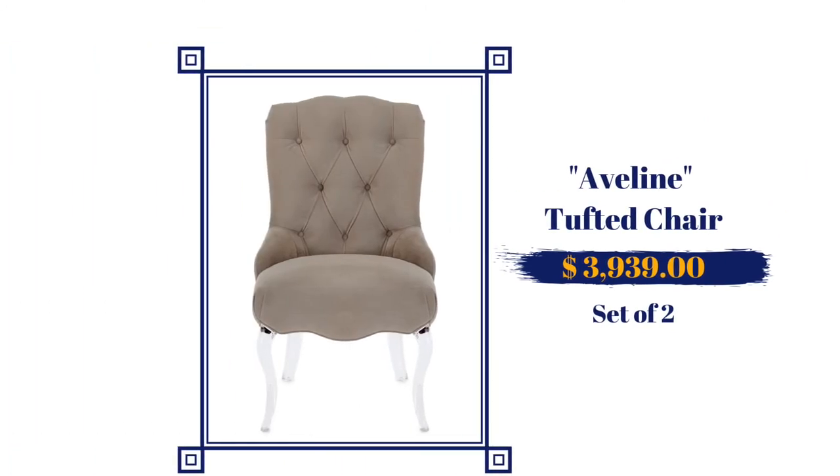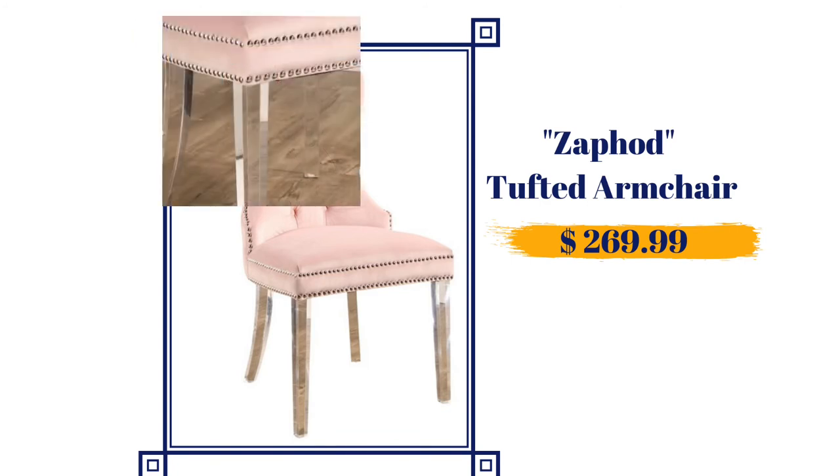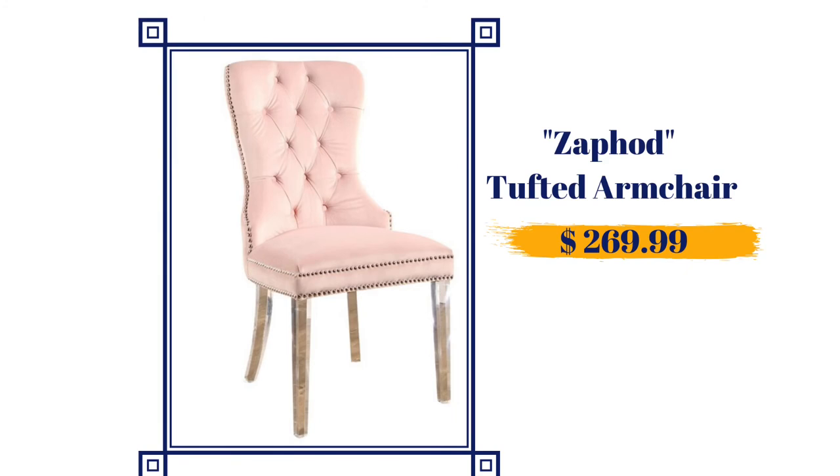Aveline — however you say it, she is gorgeous. She's clothed in a deeply tufted taupe material and she has very fancy acrylic legs. She is priced at $3,939 for a set of two. Last but not least, we have Zafard. Zafard is a great replica to Aveline — dressed in a beautiful pink poly blend material, she also comes in navy, seafoam green, and gray. The back of the chair is beautifully tufted and her legs are a nice clear acrylic material. Zafard is priced at a budget-friendly $269.